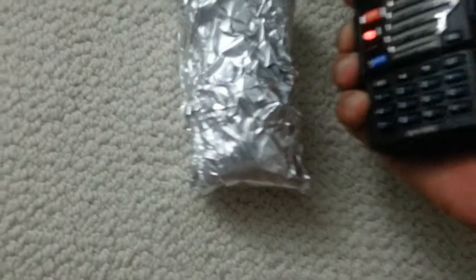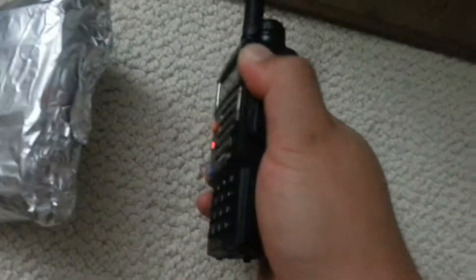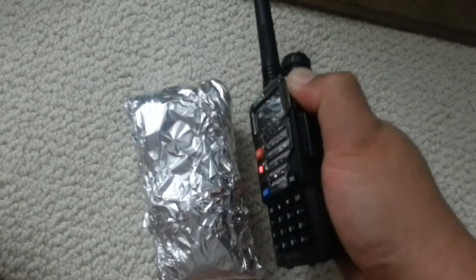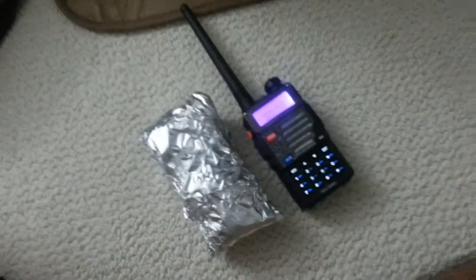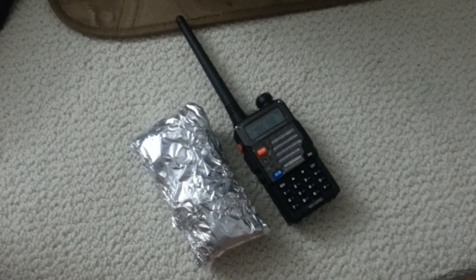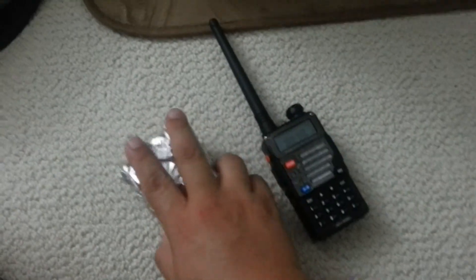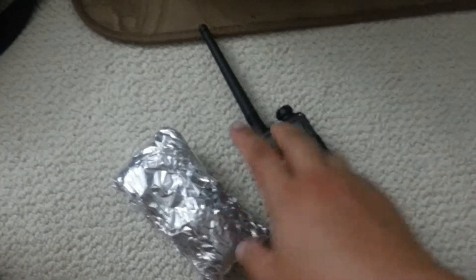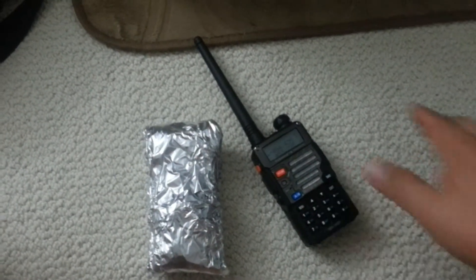Hello! Obviously, the aluminum foil perfectly shielded the positive feedback between both radios. My guess is that the shielding between both radios from this radio is way above 100 dB.